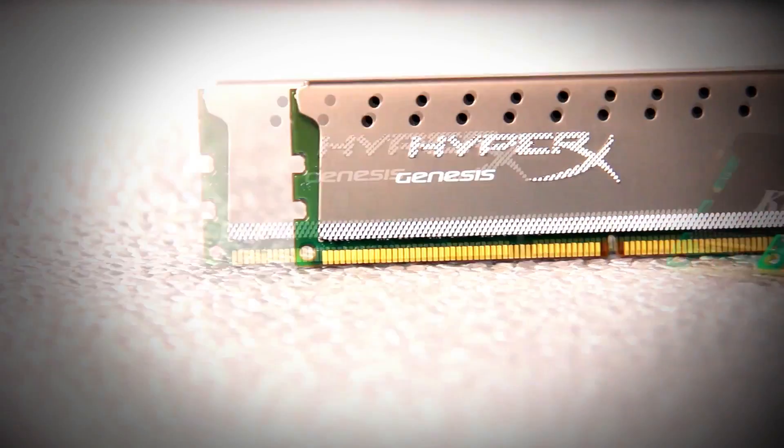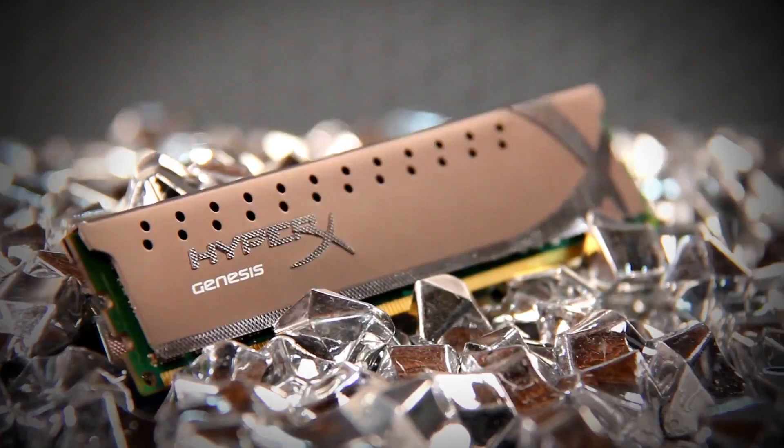Under the Genesis memory line, HyperX plug-and-play lets you get up and running right away with auto-overclock speeds up to 1866 MHz for desktops and 2133 MHz for notebooks.